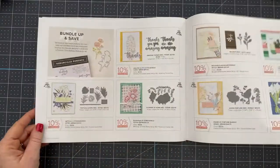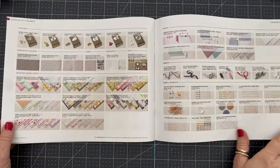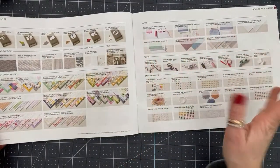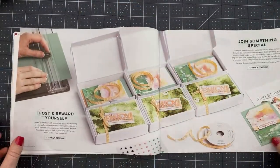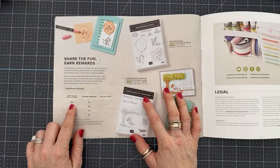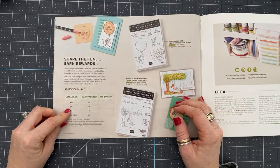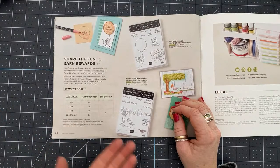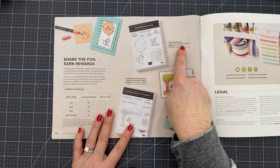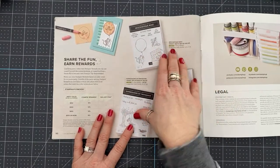And that's it for the catalog — then we just get into all the bundles in the back. I love our index that has everything in one spot, so if you want to look at all the embellishments, ribbon, or papers, it's all there. We've got these super cute host sets — when you place a $150 order or more you get 10% in Stamp and Rewards, so at $150 that's $15, and at $250 that's $25. You can use those rewards to get these stamp sets — you cannot purchase these, you can only get them with Stamp and Rewards.